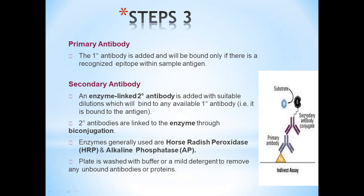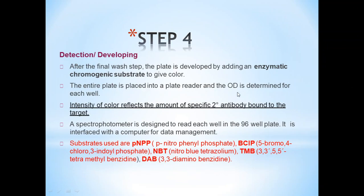This diagram shows the whole ELISA procedure. Here is an immobilized antigen or antibody, and this is the primary antibody. If this is an antigen, then the primary antibody is added. Then the secondary antibody, labeled with enzyme, is added to it. Lastly, the substrate is added which will create a reaction. Detection: After the final wash step, the plate is developed by adding an enzyme and chromogenic substrate to give color. The entire plate is placed into a plate reader and the optical density is determined for each well.